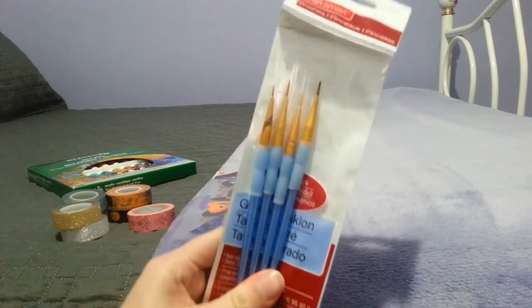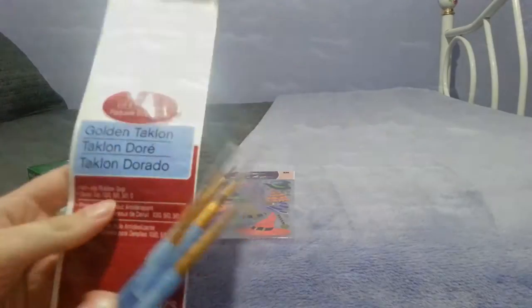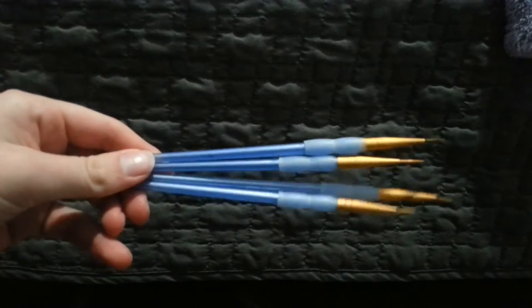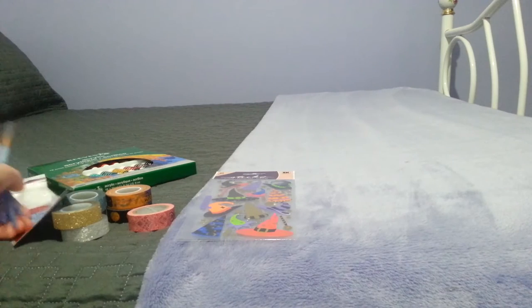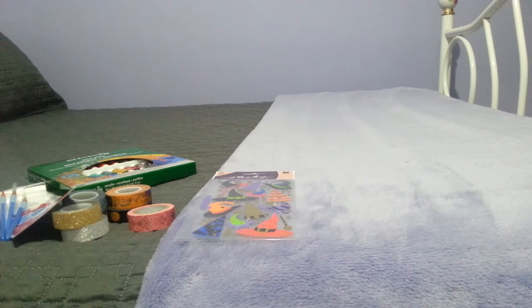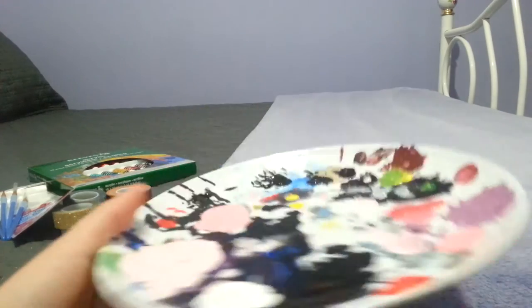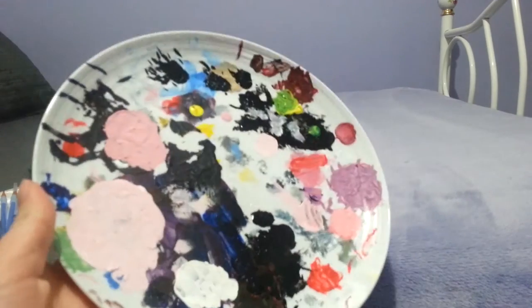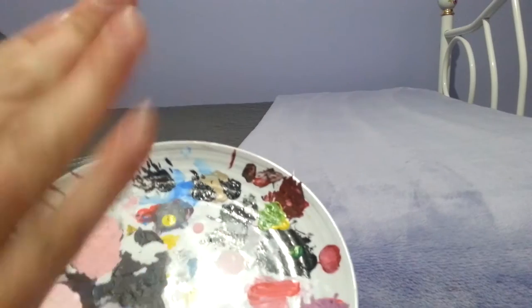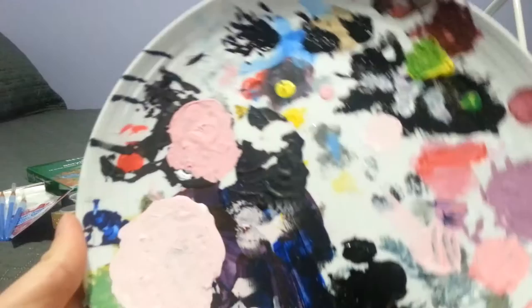Also from Michaels I got these paint brushes in a pack of four. I can't remember the price — it was probably three or four dollars — it's by the CraftSmart brand. And then from the dollar store I got this plastic plate for less than a dollar, just to use as a palette. I like it a lot better than those palettes with indents because I like to mix all over the place rather than in one select spot.